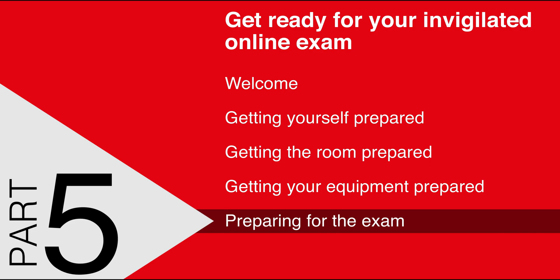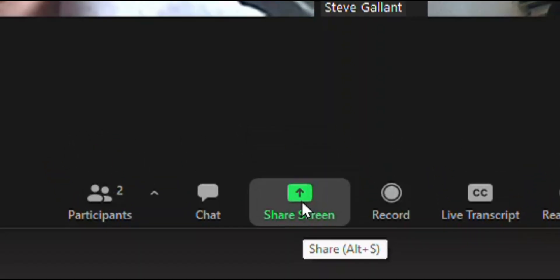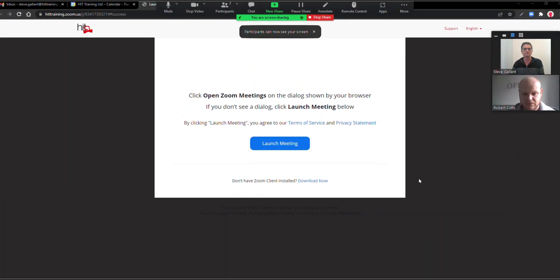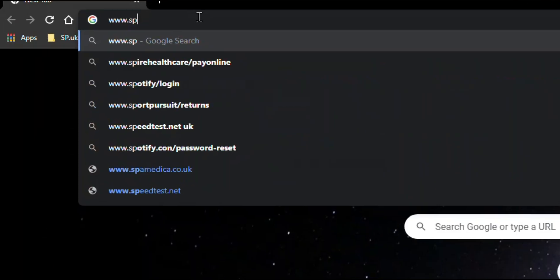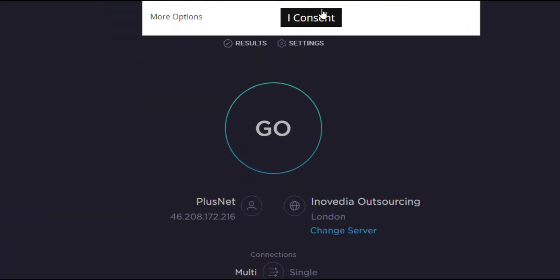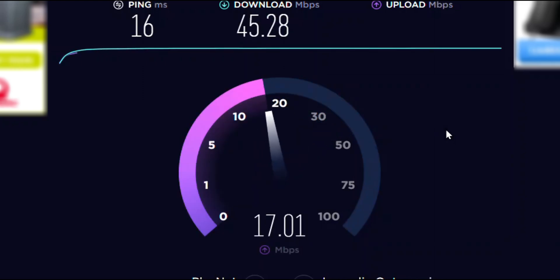Prior to starting the exam, the first thing you should do is share your screen with the invigilator. The invigilator will check that you have a good video and audio connection with them. To ensure a reliable exam experience, you will be asked to do a broadband speed test. Launch a new browser tab and go to www.speedtest.net. Click the big Go button and read the results back to the invigilator. They will then advise if it's okay to continue.